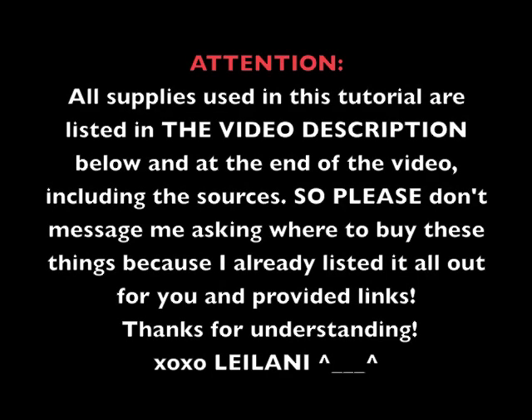Quick announcement before we get started. All the supplies used in this tutorial are listed in the video description below and at the end of the video, including the sources. So please don't message me asking where to buy these things, because I already listed them all out for you and provided links. I already did all the hard work for you.